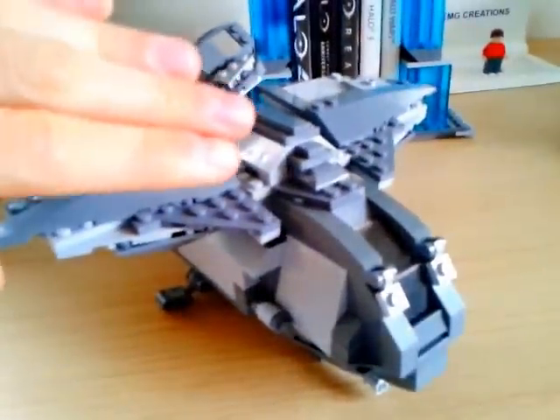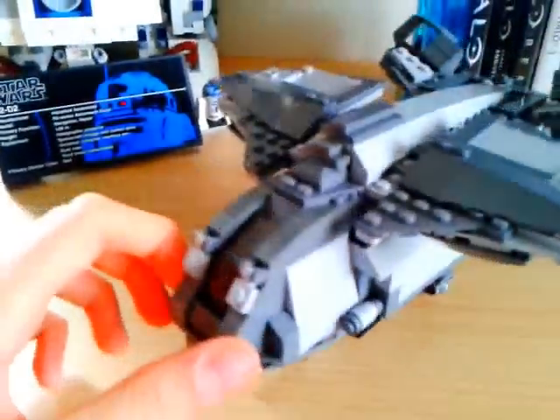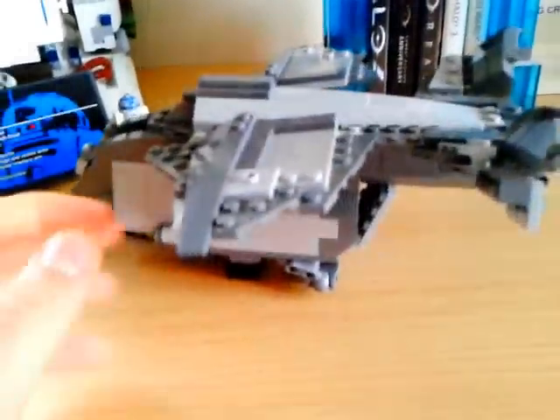But because of the weight of the wing, the wings just flip backwards. So I have to put the little restriction thing on. But yeah, that is my custom Pelican I made.